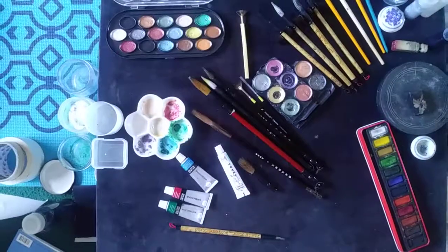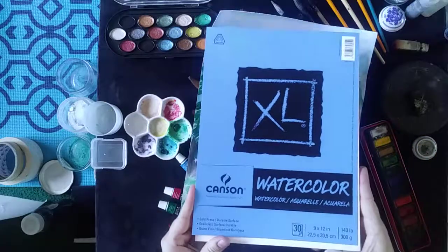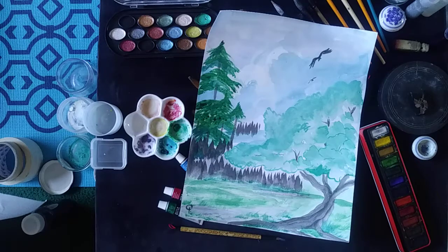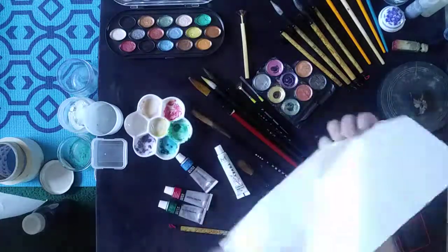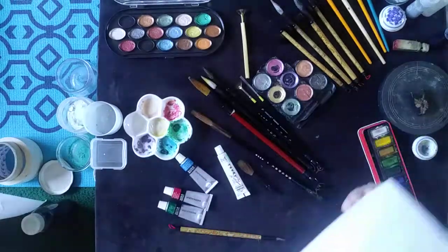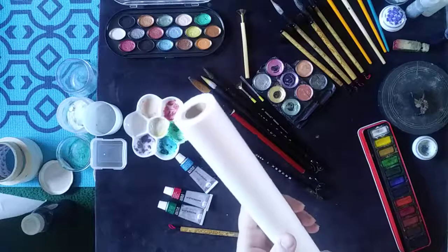These are done on watercolor paper or Bristol paper. You can get inexpensive watercolor paper that works wonders at Hobby Lobby, Michaels, or Walmart depending on where you're located. My other favorite paper to work with is rice paper — I love the feel of it. It's really smooth on one side and rough on the other, and it comes in a roll. You can only get it from Hobby Lobby or buy it online.